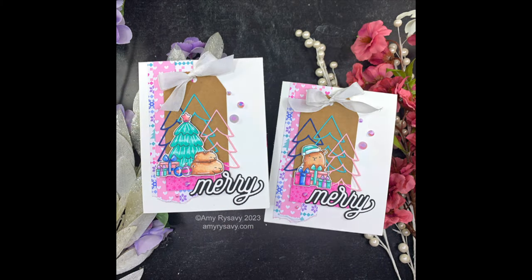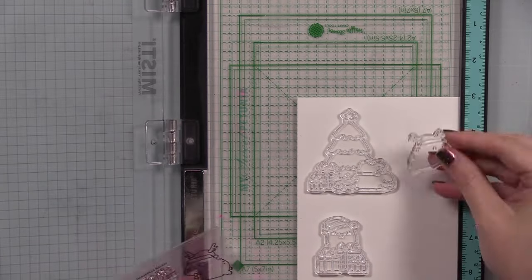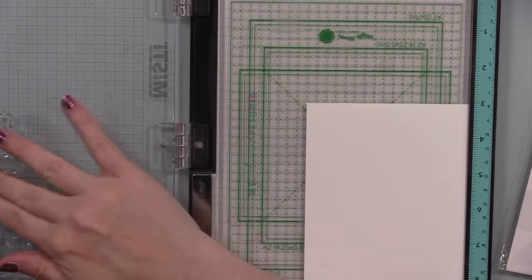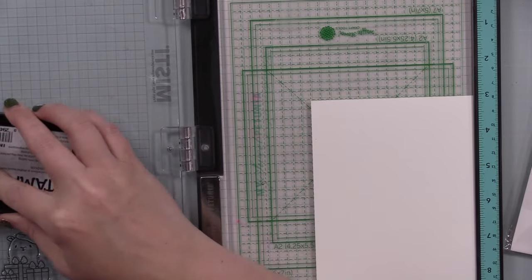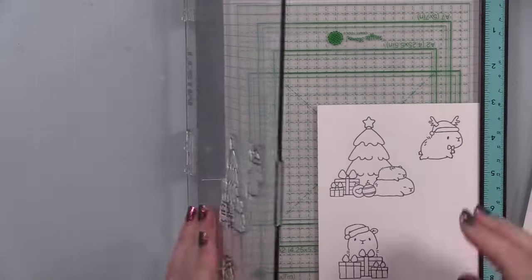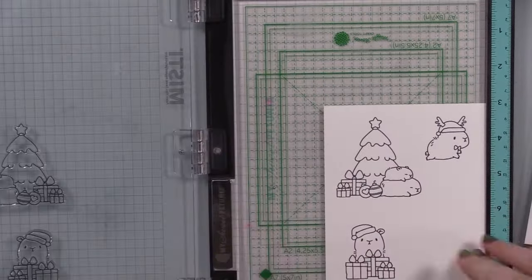This is the Mama Elephant Cappy Holiday set — they're capybaras! I love it. To me, capybaras are just basically great big guinea pigs. I took some of Simon's smooth white cardstock, put it in my MISTI, inked up the stamps with Simon's Intense Black ink — an alcohol marker friendly ink.